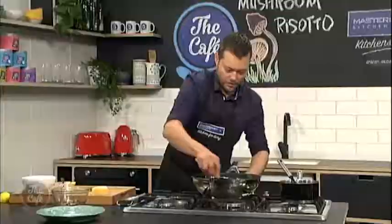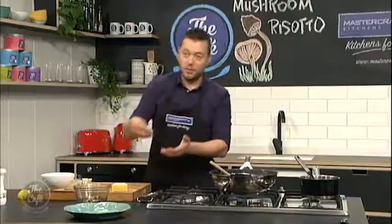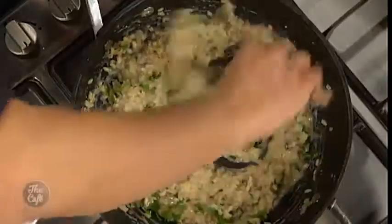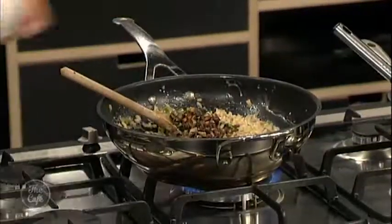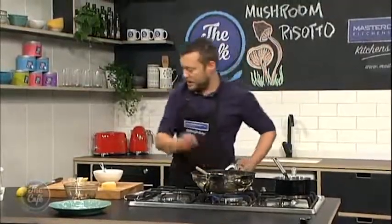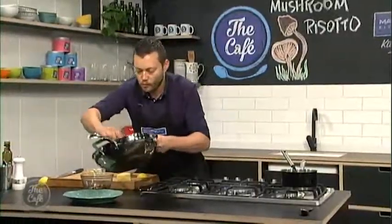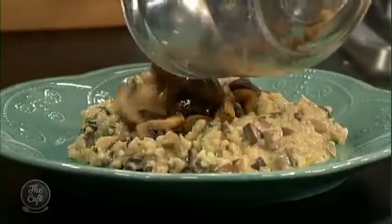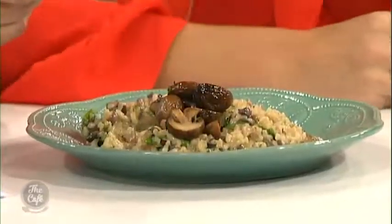We're just going to stir that in now and that's going to give us some richness. Get that back on the heat. There's nothing worse than a really heavy stodgy risotto - you want it nice and creamy and then you just eat a little bit less. I've got some herbs here: tarragon, parsley, and a little bit of thyme. And these mushrooms we diced up before - I'm going to pop them through so it's just packed full of mushrooms. Give it a good stir, check your seasoning, and a little bit of lemon juice. Then just some of these roasted mushrooms on top. Really nice, well done.